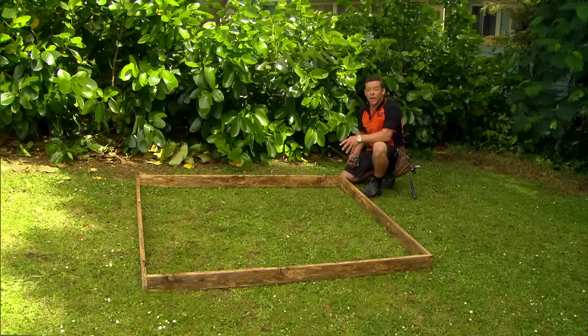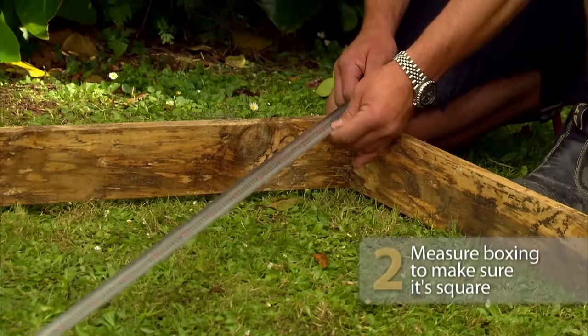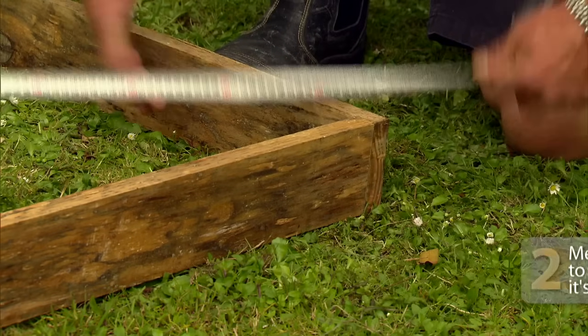Now I'm just going to make sure that our boxing is nice and square. To do this, I'm just going to measure the diagonals and ensure both ways are exactly the same dimension. We've got 24-72 — spot on.